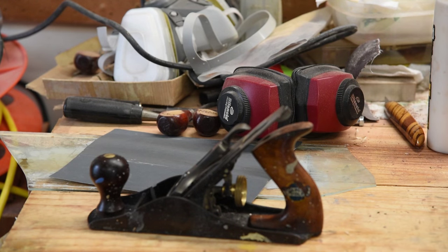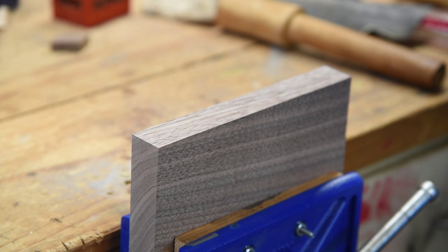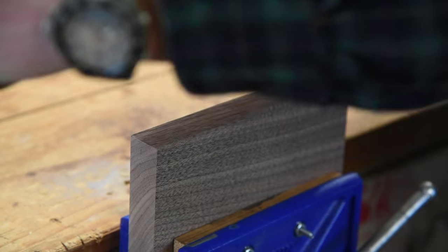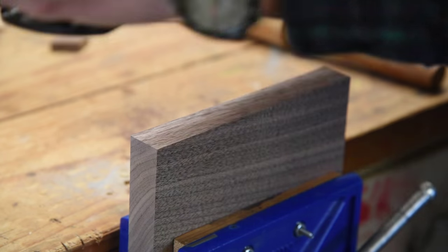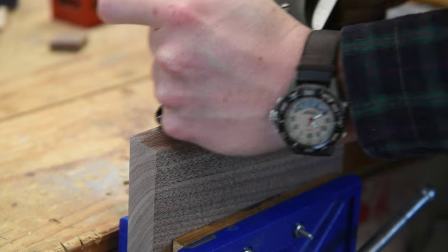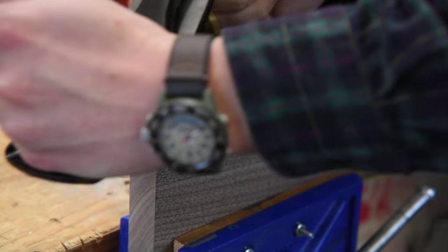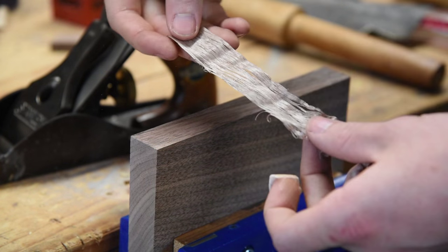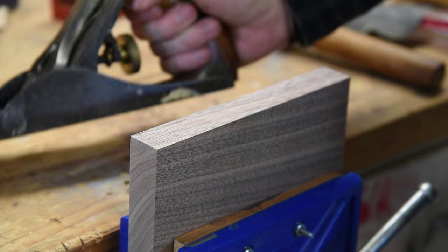Alright, let's give it a test. We've got a little piece of black walnut here that I was working on yesterday. Let's see if she's gonna work. Pretty good little shaving. Pretty dang good — I'd call that a success.